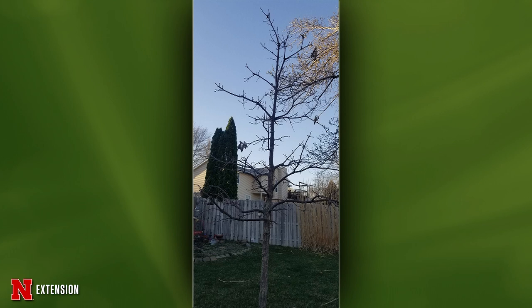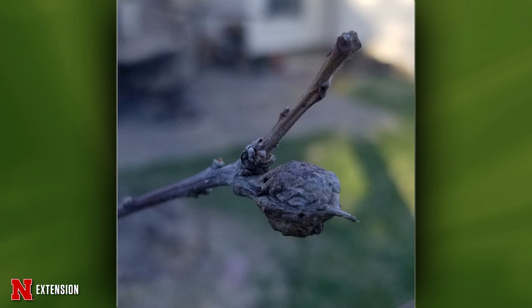First round of questions: an Omaha viewer has a swamp white oak installed last August that appeared to decline and dropped its leaves early. Recently they found some unusual clumps. It's an irrigated lawn. Jody says that looks like a rough bullet gall — galls are usually nothing to worry about, more of an aesthetic issue and won't harm the plant. Since it's a new tree, do monitor the overall health. You can pick those off or prune twigs that have a lot of galls; stingless wasps make them.